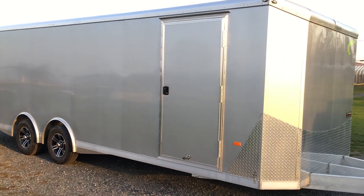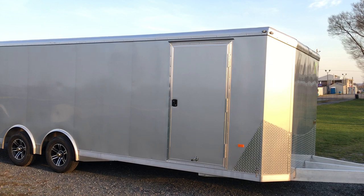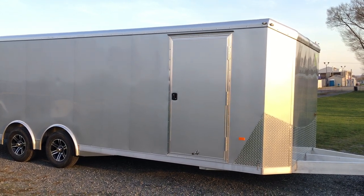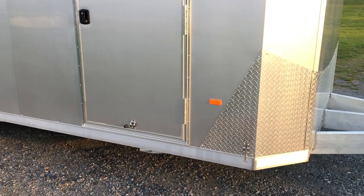They do the RV-style side door. Generally, you can tell manufacturers if they do it in house — it's going to be a strap hinge. These guys do the nicer-style RV door. Also notice the door hold-back on this is an aluminum hold-back, not a plastic hold-back.